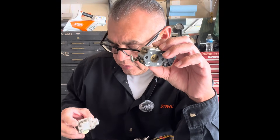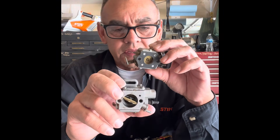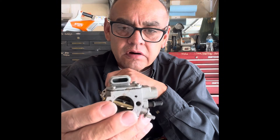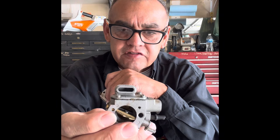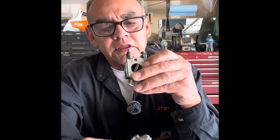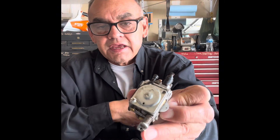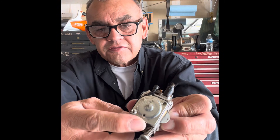Carburetors — back in the day we could adjust them as lean or as rich as we wanted to. This is yesterday's technology right here. This is today's technology: a Stihl chainsaw carburetor. It's got a hood, it vents out into the air filter, while this one vents out into the atmosphere, and you notice there's a little tiny hole right there — that's your atmosphere hole.